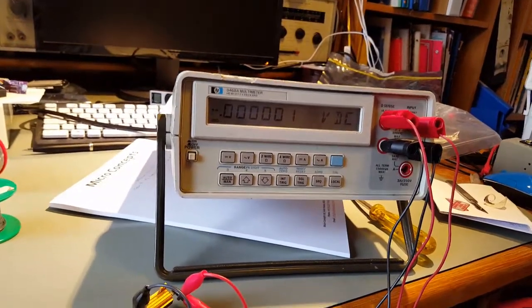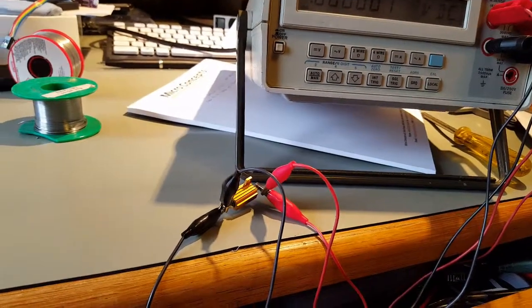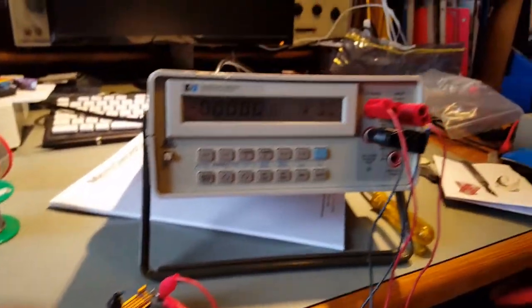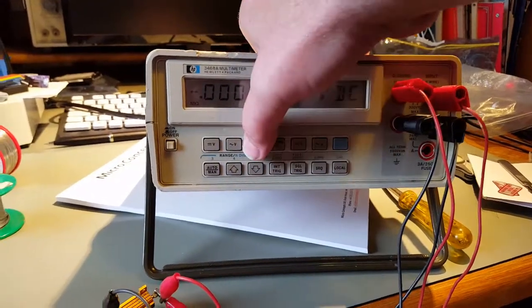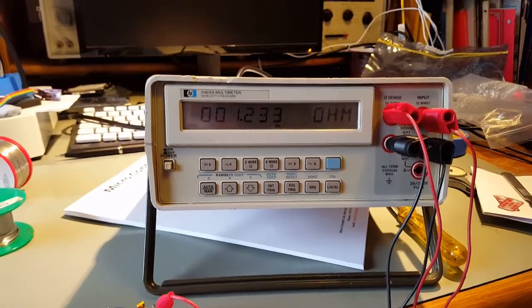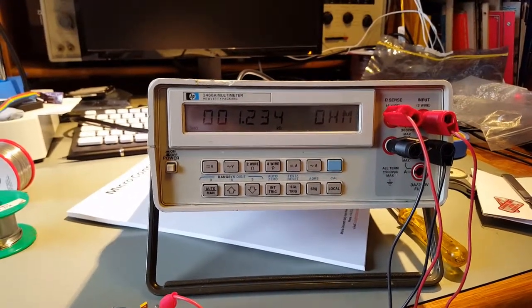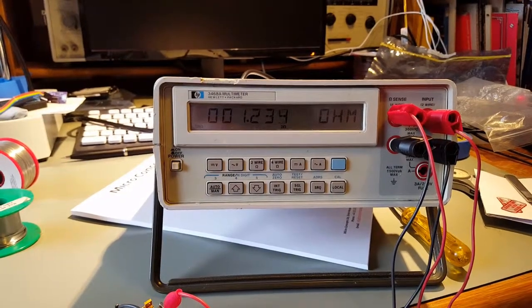I don't know if you can see that very well, but I've got it connected to a one-ohm power resistor. So they go to two-wire, and it's a one-ohm resistor, and so it says it's 1.234 ohms.